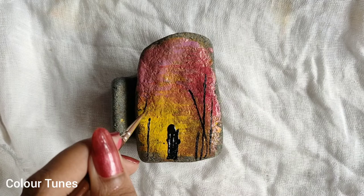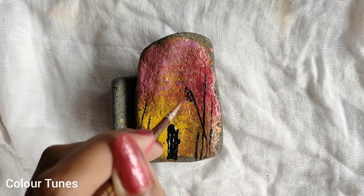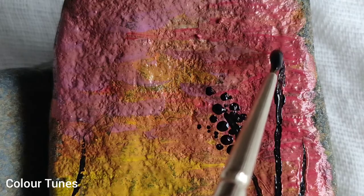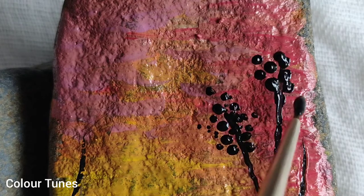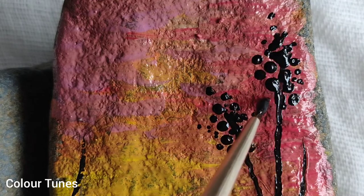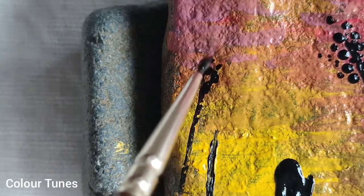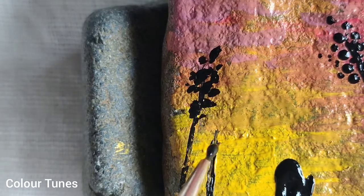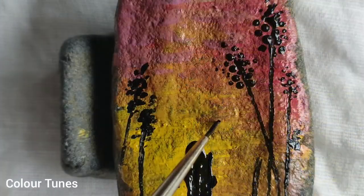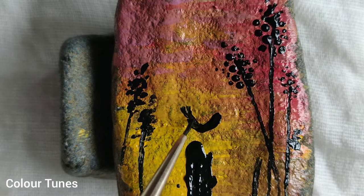The brush I'm using is a triple zero round brush. Since our stone is really small, it's good to use a thin brush. Let's make it more interesting — I'll add some flowers or leaves to the weeds. It's just a few dots here and there, very simple strokes and curves.